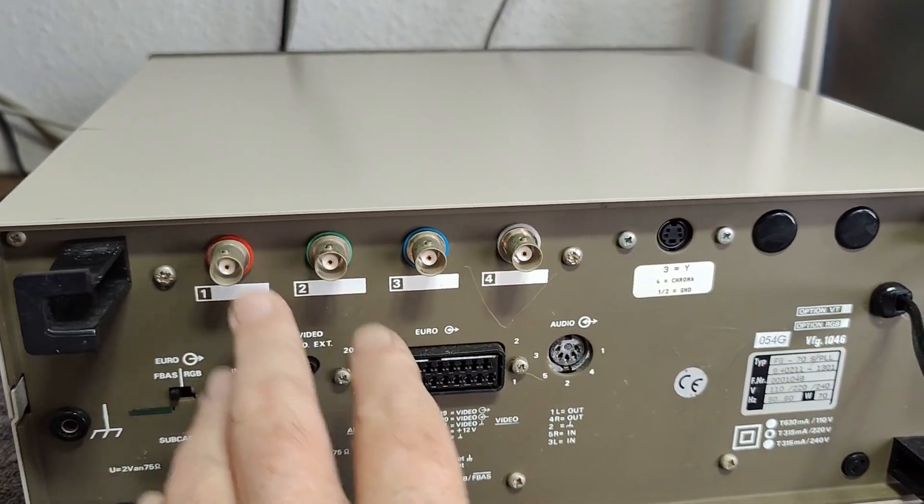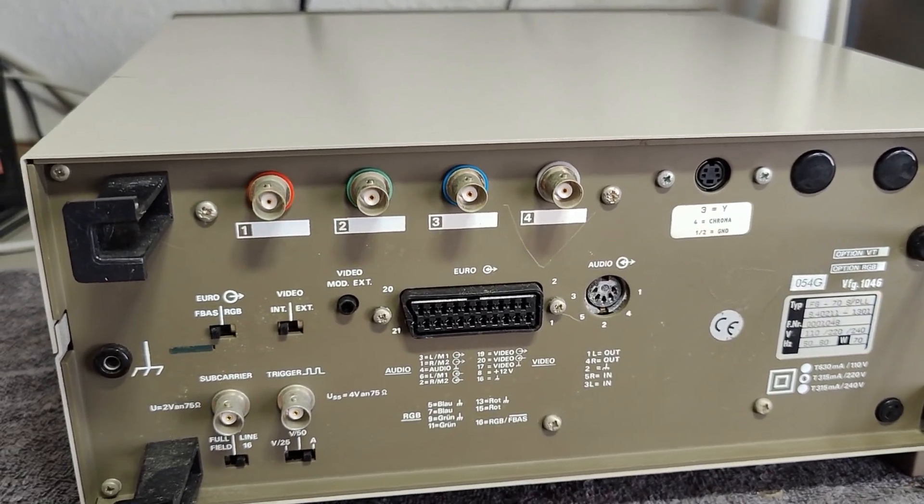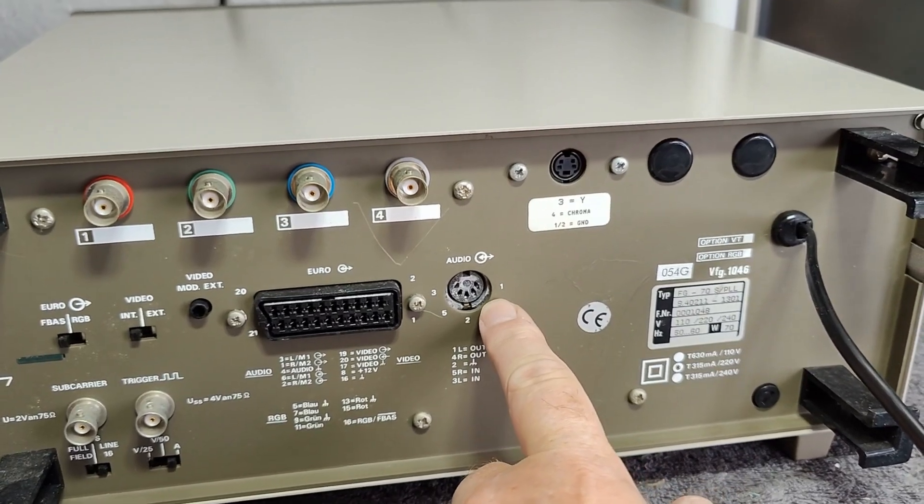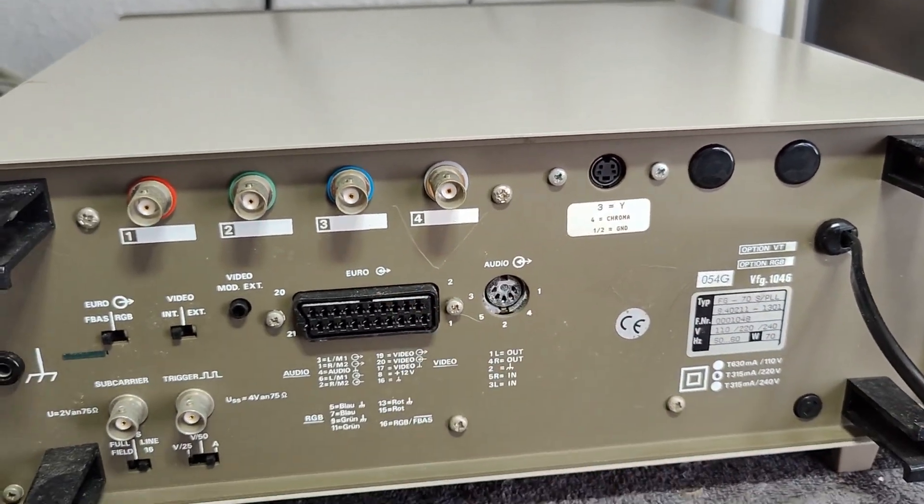We've got the RGB, subcarrier, some trigger, audio, component, and SCART connector.